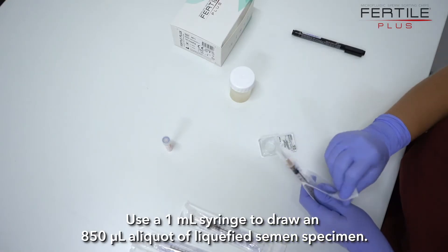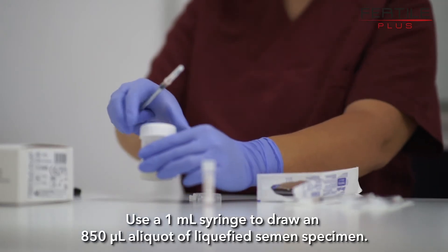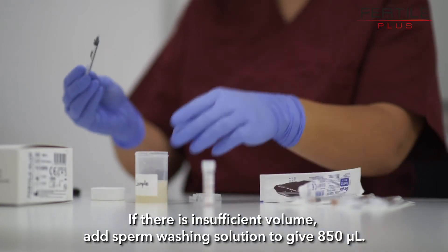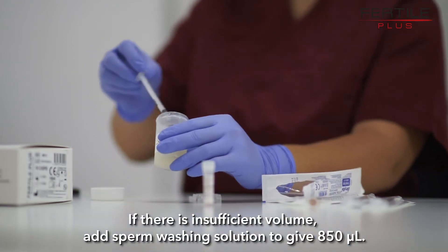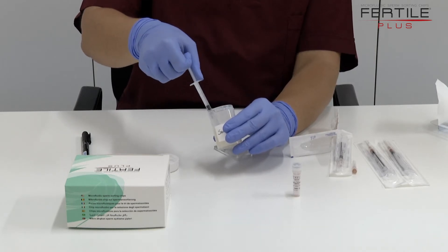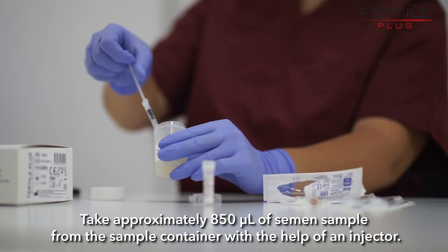Use a 1 µL syringe to draw an 850 µL aliquot of liquefied semen specimen. If there is insufficient volume, add sperm washing solution to give 850 µL. Take approximately 850 µL of semen sample from the sample container with the help of the syringe.